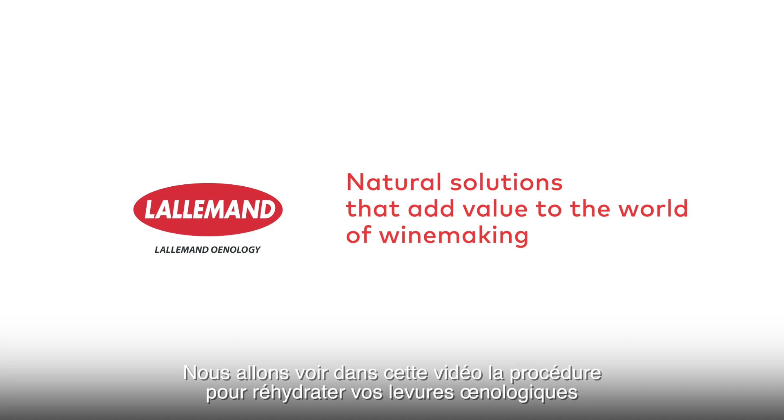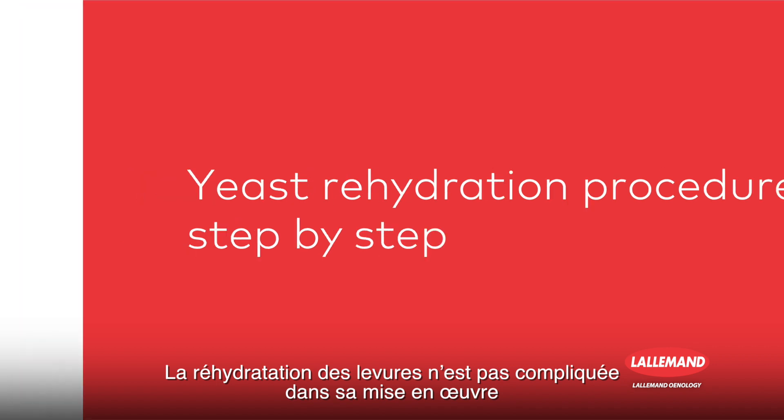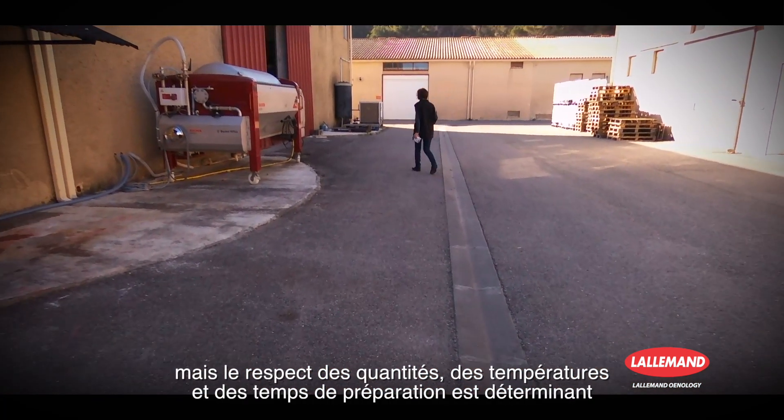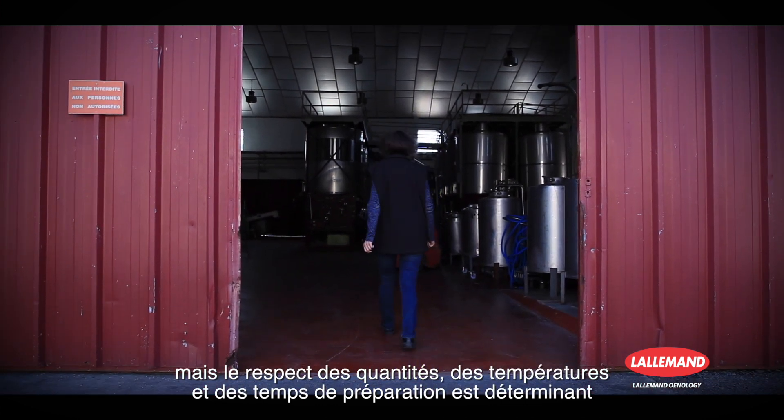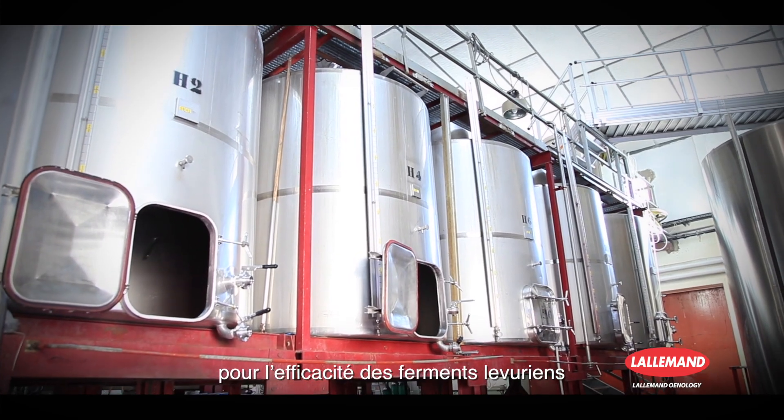This video will show you the procedure for rehydrating your oenological yeasts. The rehydration of yeasts is not complicated to implement, yet the respect for quantities, temperatures, and preparation times is decisive in determining the effectiveness of yeast ferments.